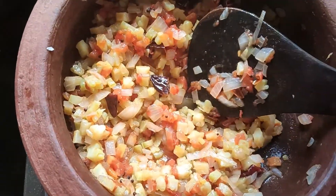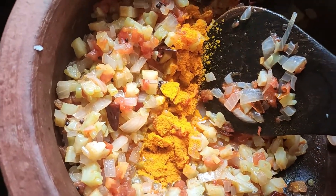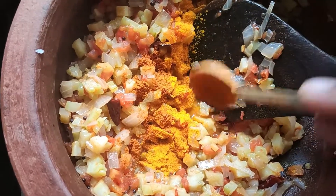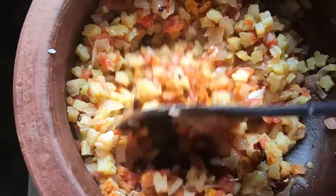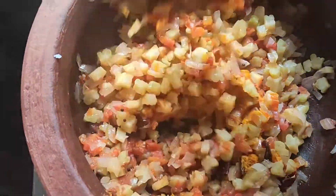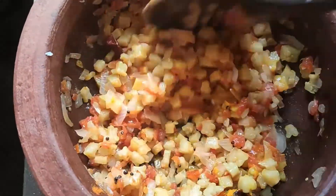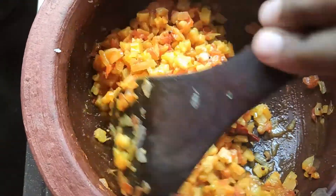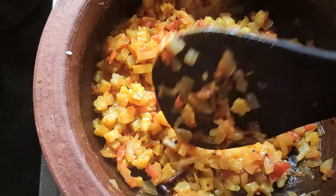Now, add a little bit of manjee. I am going to add the water. It is very good that you can eat after 6 minutes of your meal.